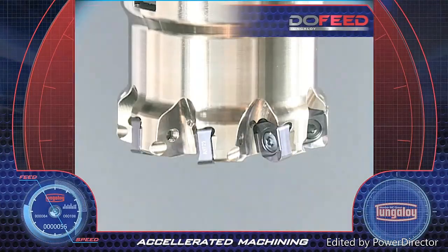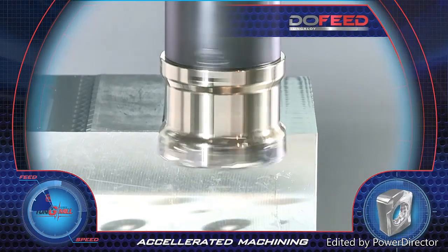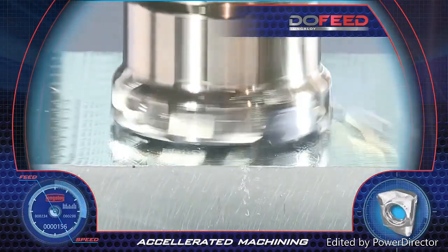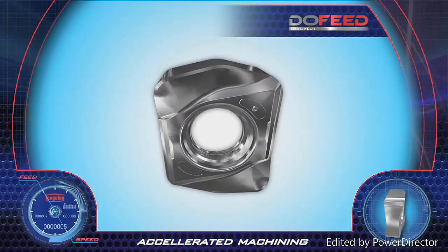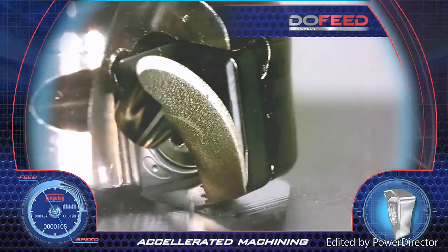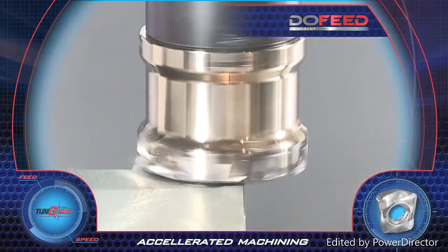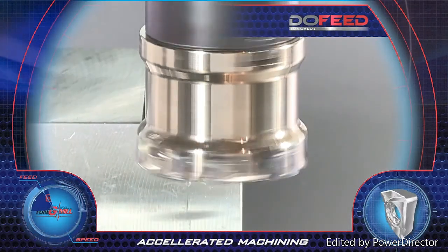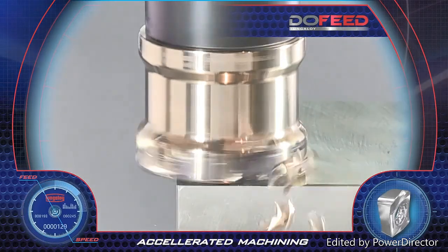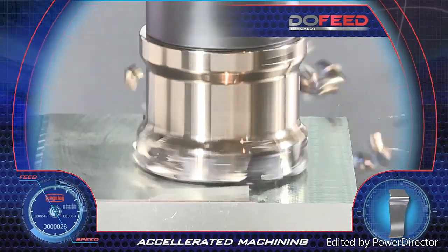Tungaloy's new generation Do Feed tools feature high-feed accelerated face milling. The 06 insert has four wide cutting edges with high positive rake angles, which provide a smooth cut with low cutting forces. The Do Feed tools perform easily even on long overhang applications while assuring high feed milling rates resulting in smooth large depth machining.